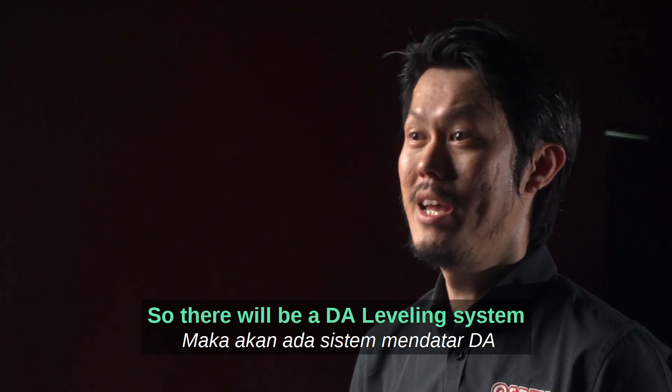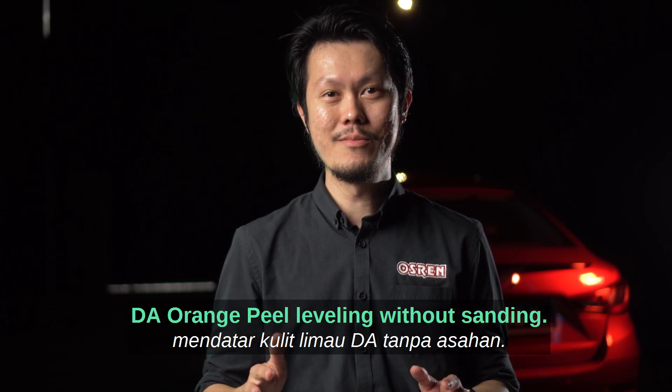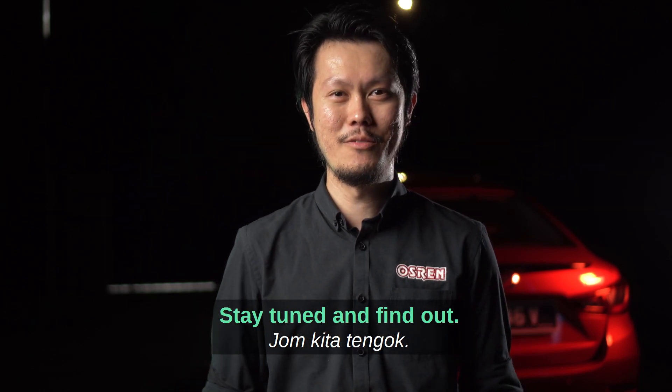So there will be a DA leveling system and that's what I want to share with you today — DA orange peel leveling without sanding. Stay tuned and find out.